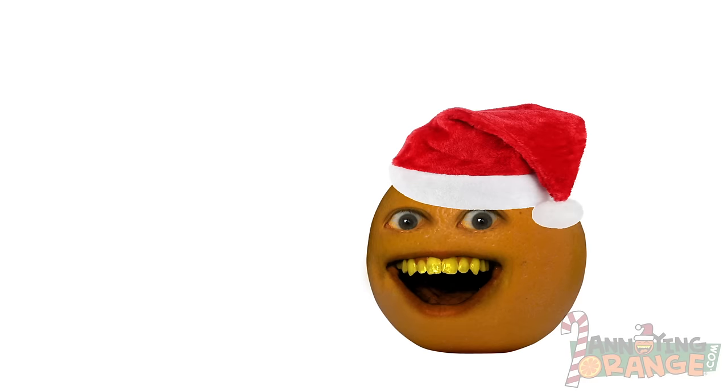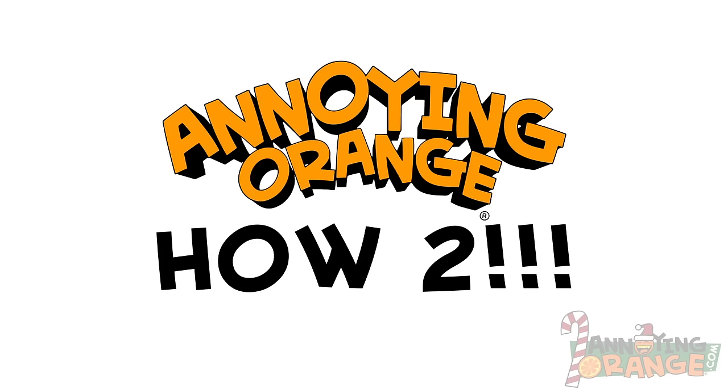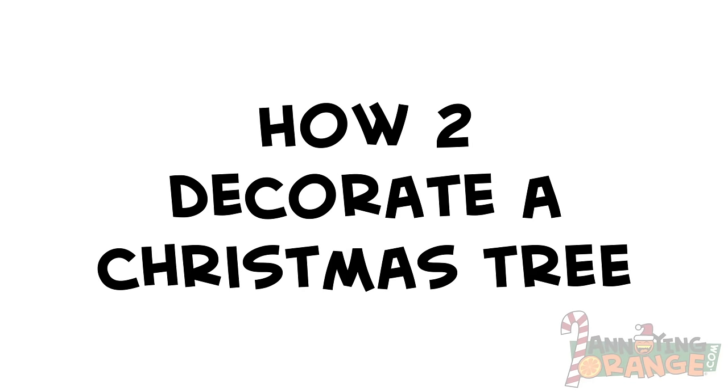Happy holidays, all you Fruit Loops! Orange and Pear here with a how-to holiday special! This week, the audience wants to know how to decorate a Christmas tree!